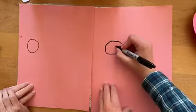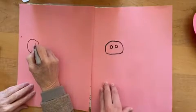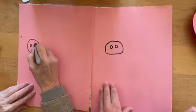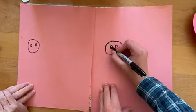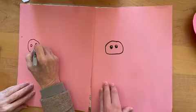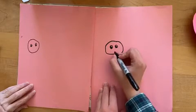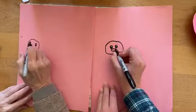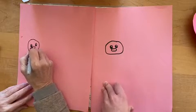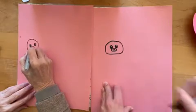And then we're going to draw two circles for the eyes, and then the pupil inside. And then the nose, which is like an oval. And the nostrils, so just two lines next to each other.